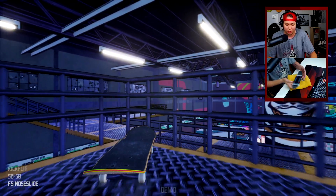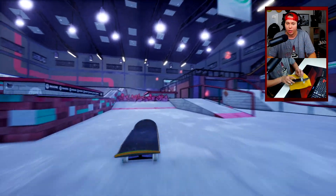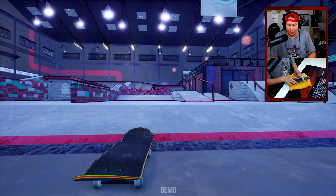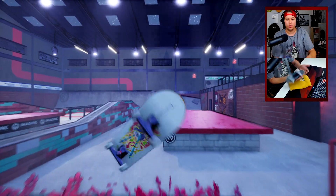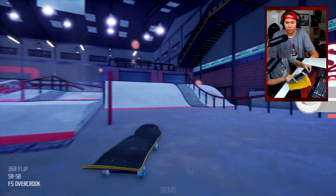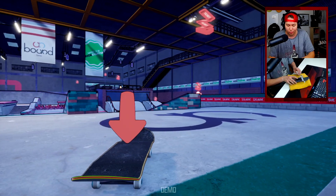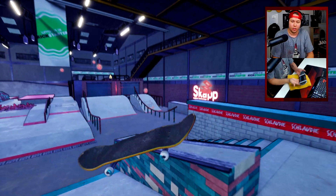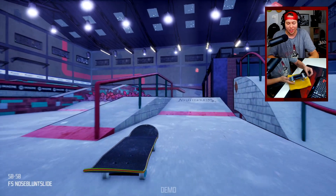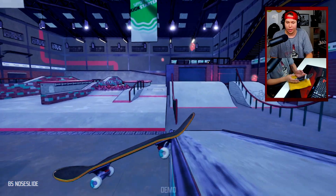It thinks it's a kickflip nose slide, but we got it. I must admit I am starting to lose my mojo in this game — it's not going that great right now. Perhaps we should get a final trick, maybe like a tray flip nose blunt — that'd be really sick. That was really sick, you know — tray flip frontside nose grind over crook — but we're gonna get that nose blunt.